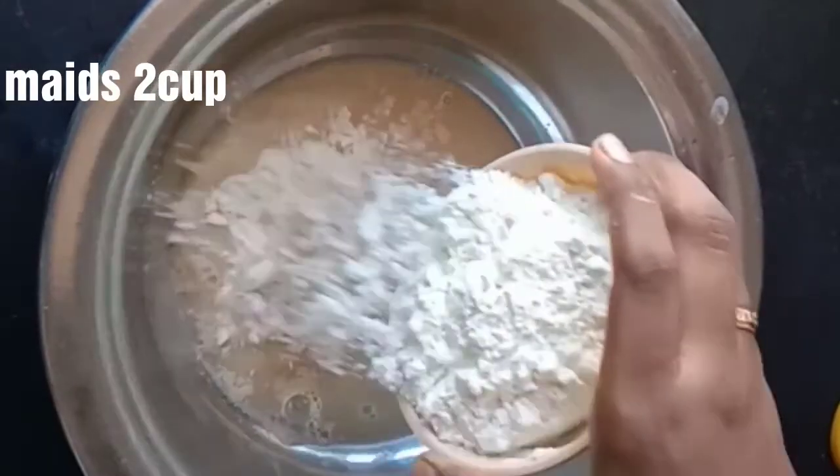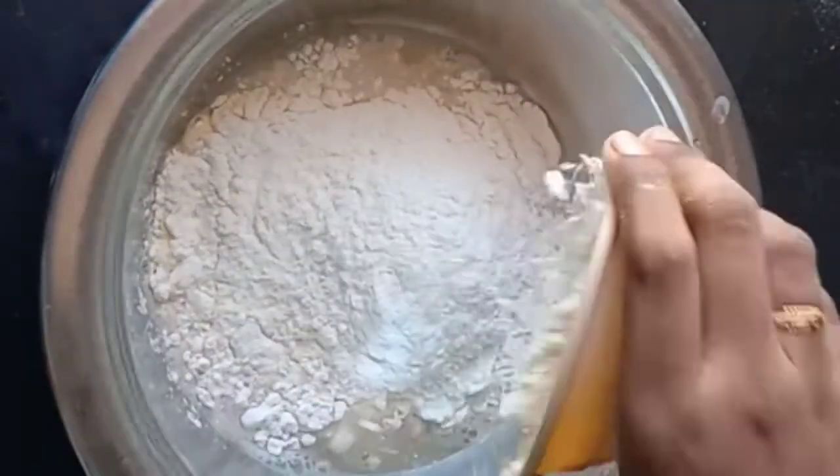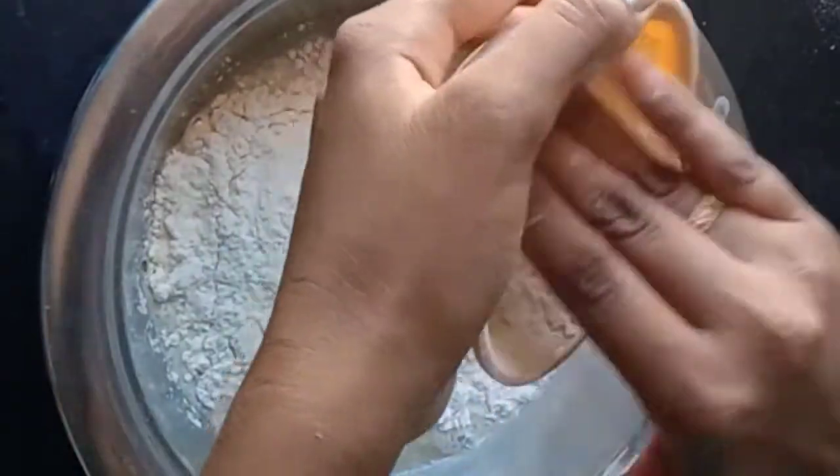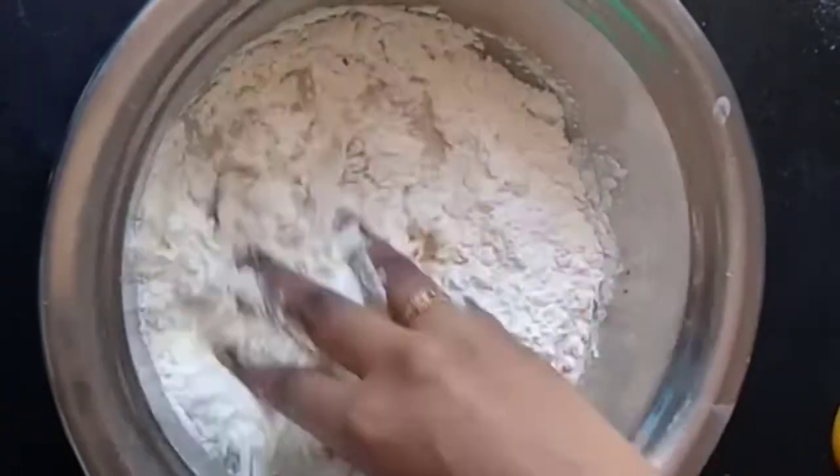You can transfer the mixture into a large bowl. You can also put the mixture in the bowl. It's a bit more healthy.